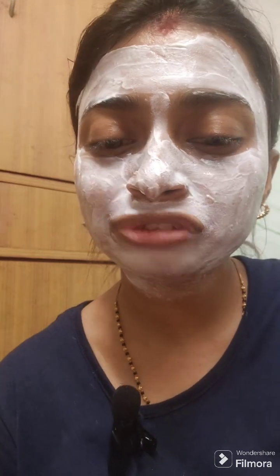The neck is also a very important part to cover. After 10 minutes I will remove the face mask and come back to show you the result.